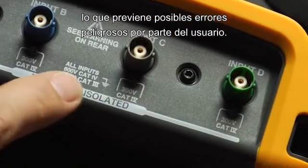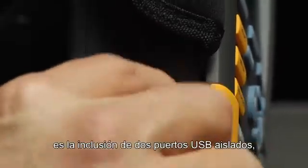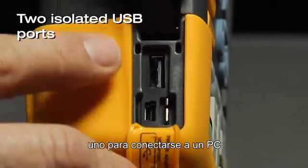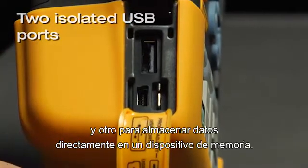A big improvement in the new 190 Series 2 is the two isolated USB ports — one to interface with a PC and another to store data directly to a memory device.